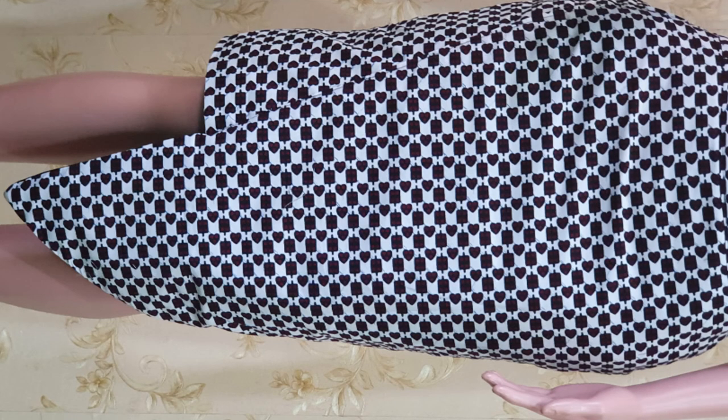Hey guys, welcome back to another tutorial. Today I'm going to show you how to make this simple cape skirt. If you really want to know how I achieved this, please watch to the end of the video, and please don't forget to subscribe, like, share, and comment. Thank you so much — let's get to work.